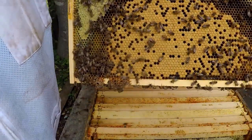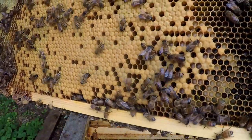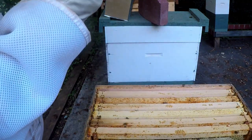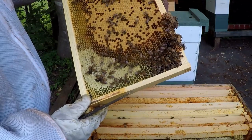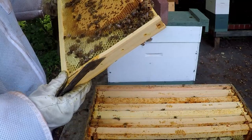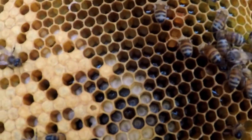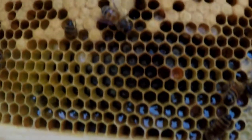These guys are going to be really, really heavy with bees here in the next week or two as well. In the top I see two-day-old larvae, some a little older around the outer edges. There's some young larvae up here.